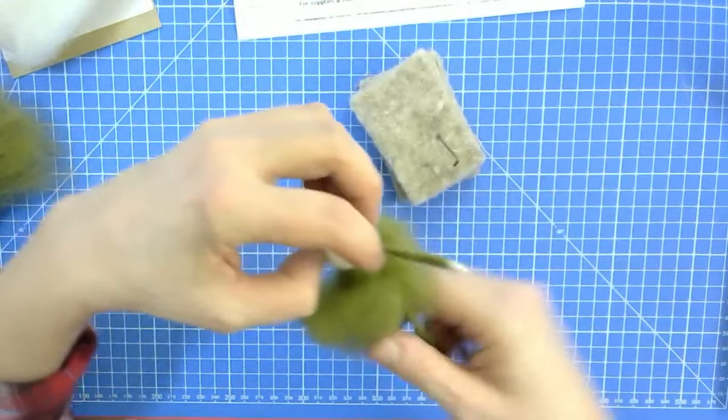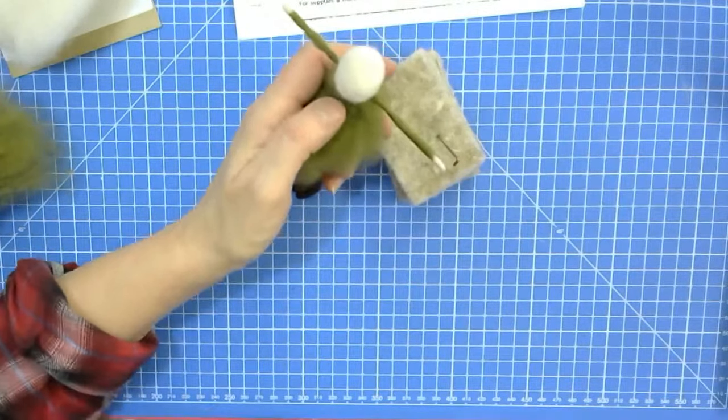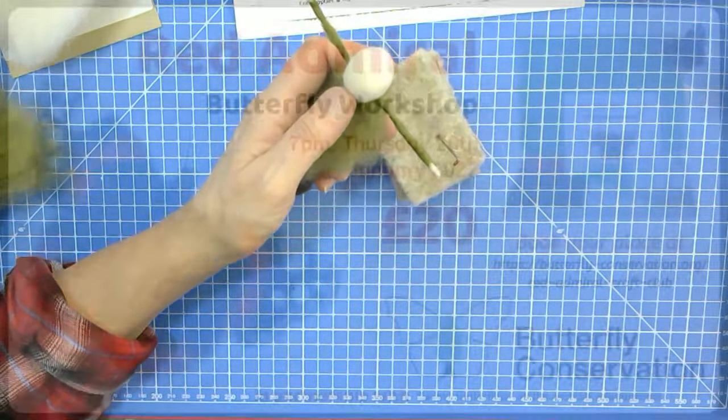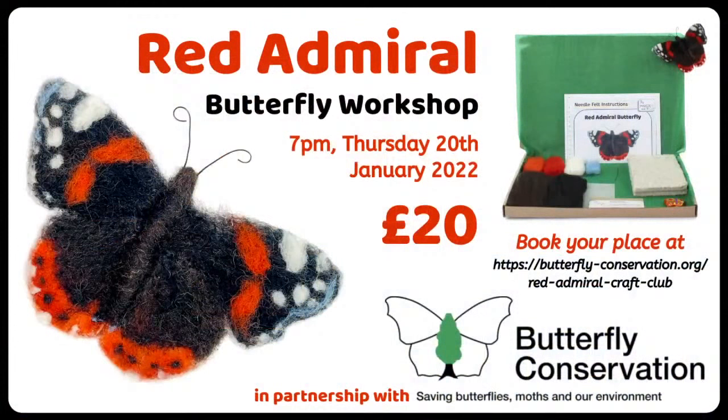The other charity event — let's talk about the Butterfly Conservation first. This is happening this Thursday. It might be a bit late to get your pack in time, but it's a large letter first class that we're posting. You have to buy this from the Butterfly Conservation site — you can't buy it directly from our website. We are posting it out.